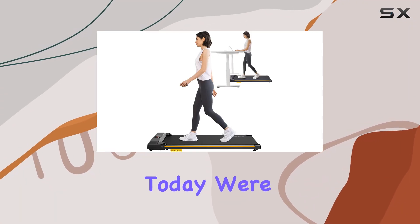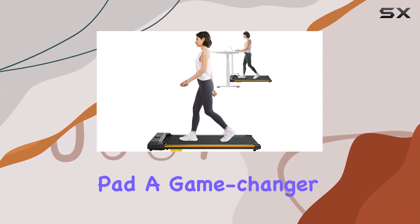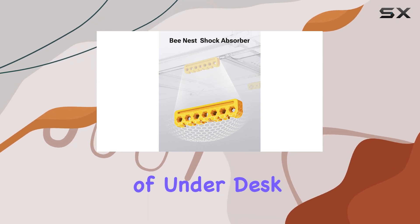Hey everyone! Today, we're diving into the Uriva Walking Pad, a game-changer in the world of under-desk treadmills.